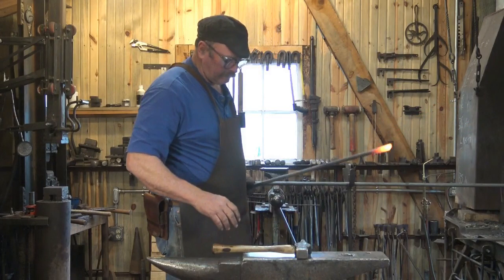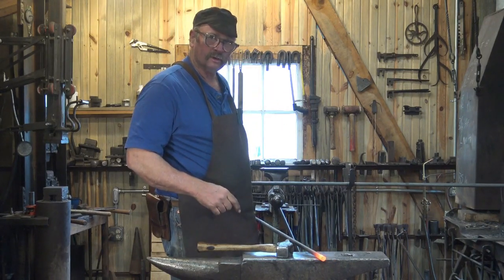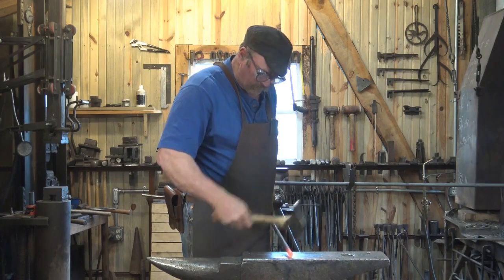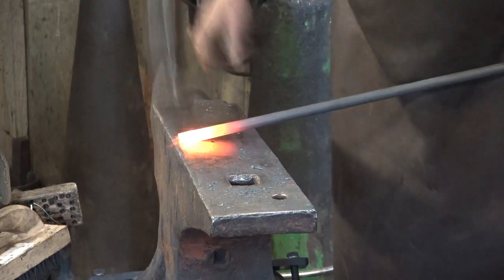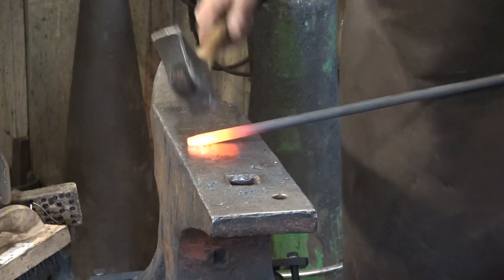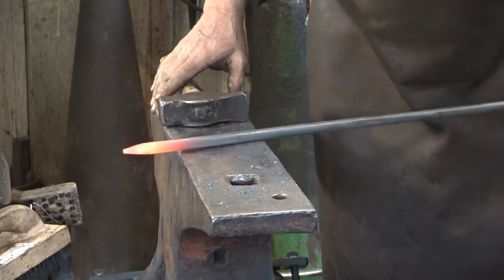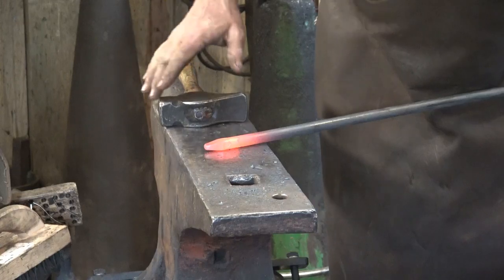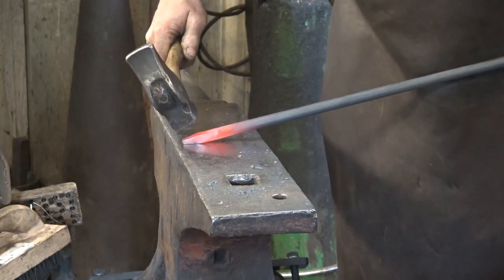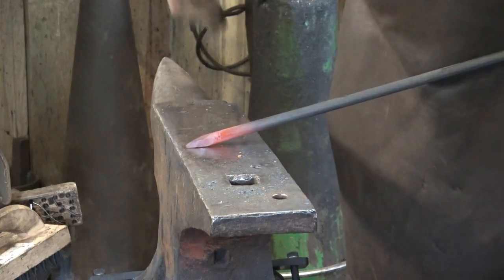I'm going to start by putting a point on these. It just needs to be a kind of blunt point — that's to keep the legs of the tripod from spreading out while you've got a heavy pot full of boiling soup on there. You'll notice I'm holding the bar up off the anvil — it's not flat. By setting half of my taper by holding the bar up and the other half by tipping the hammer, I can end up with a nice symmetrical taper.